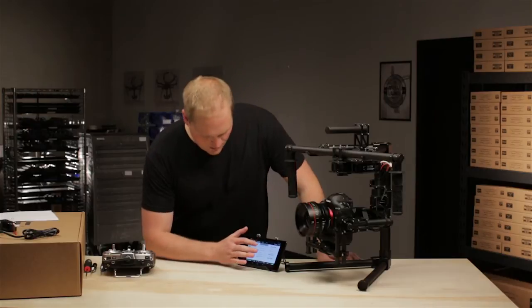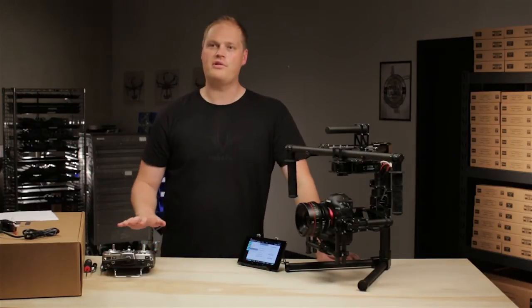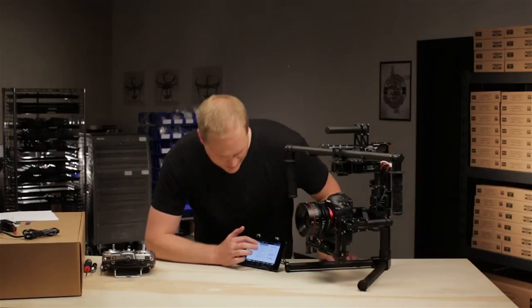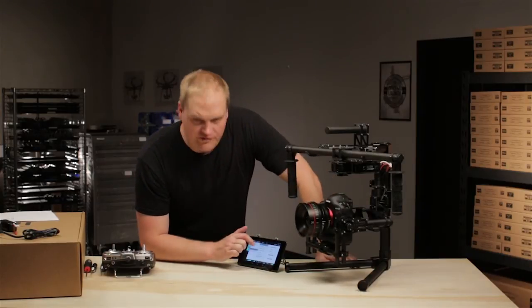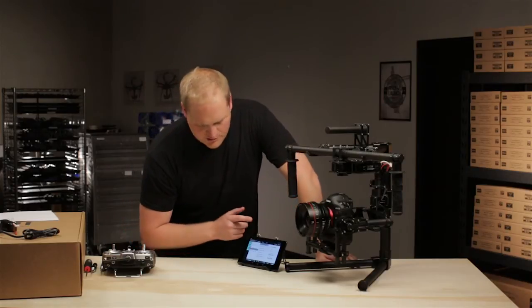I wanted to talk through briefly the remote operator configuration. We skipped over that earlier so we could do it along with the remote transmitter. There's a bunch of settings in here that will define how the remote transmitter feels for the person who's running it, and we're just going to work our way through it.